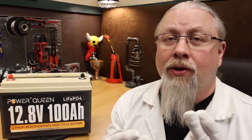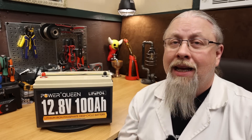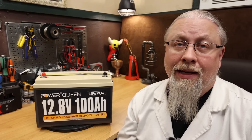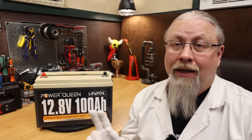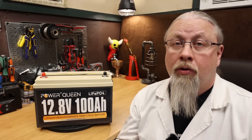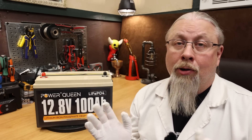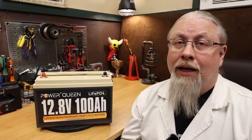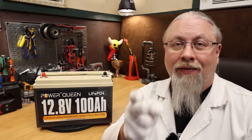Greetings, I'm Professor Hobo, and welcome to another Hobo-Tekno's product review. Power Queen is a discount brand that provides lithium iron phosphate batteries in a variety of sizes at a great value. I've already reviewed their 190 and 300 amp hour offerings, and they work great — pretty serious bang for the buck. Power Queen recently sent me their 100 amp hour version to try out, but is it any good? Let's find out.